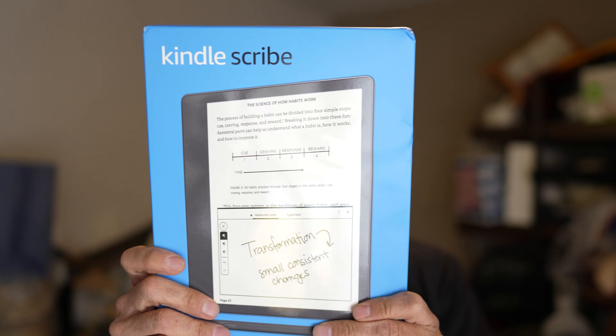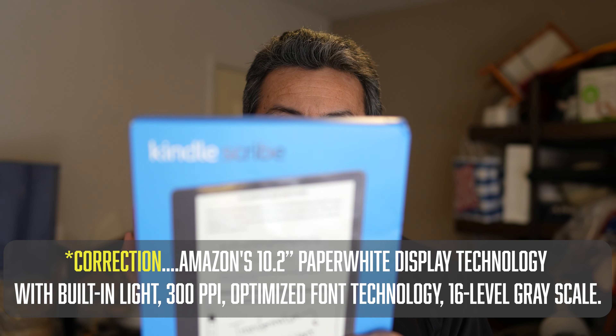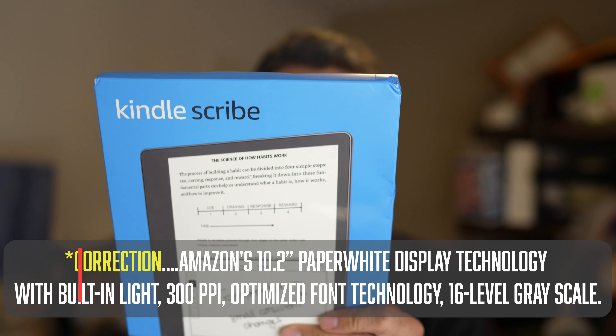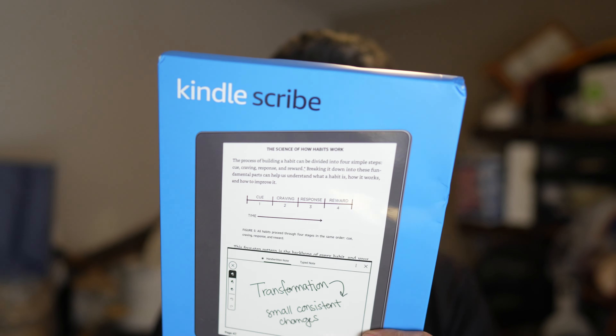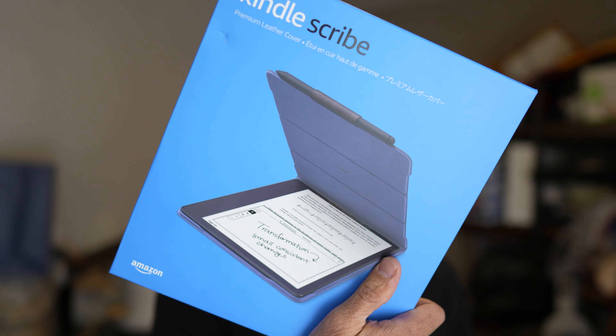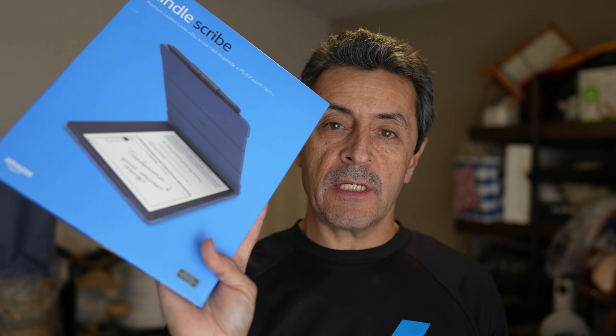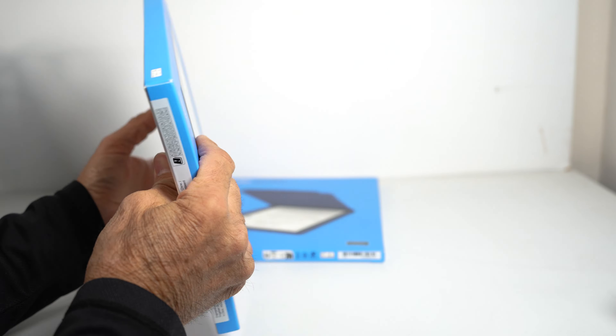These e-ink displays use very low lighting and power. It also has a warm light, so if you're reading at night you can do that comfortably. Let's take a closer look and do a quick unboxing. I also got the cover, so we'll see how it fits and if it's worth it.